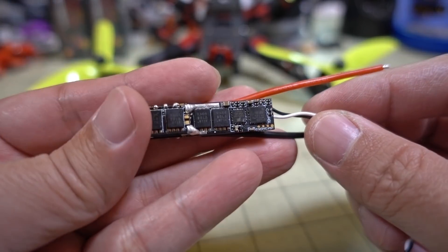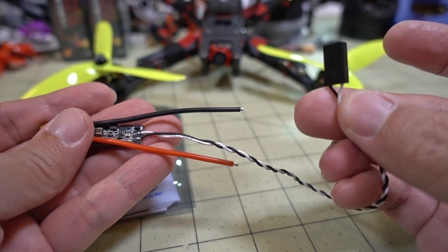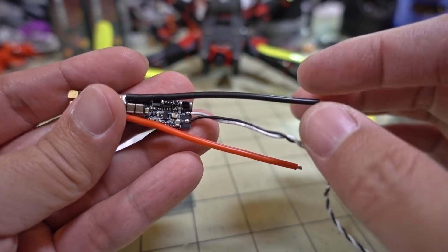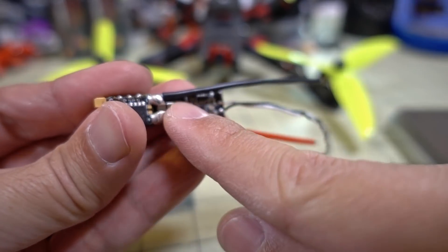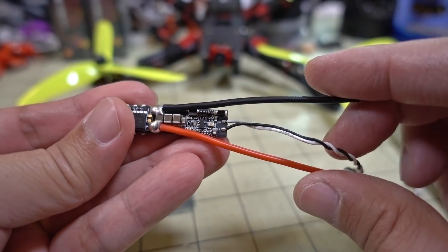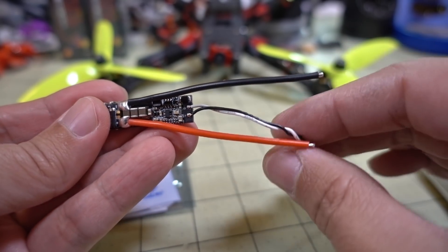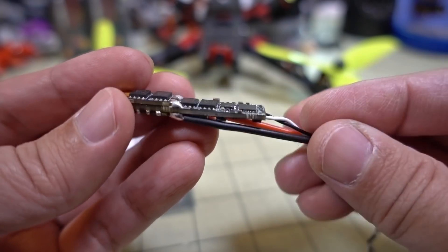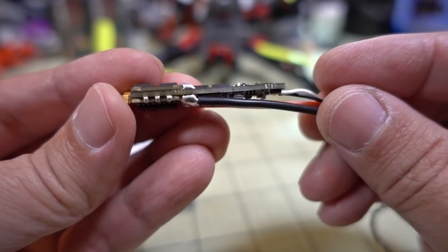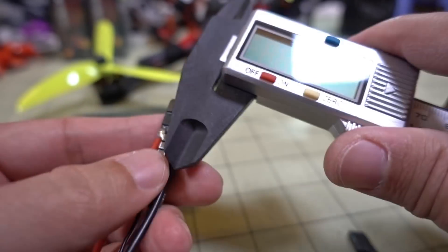This is how it comes — pretty skinny. You get a lead for your servo wire, the motor signal. In my build I took the ground and soldered it to ground, soldered the power to the PDB, and the white wire is the signal. There's no ESC telemetry on this one and no current sensor, probably due to lack of space.